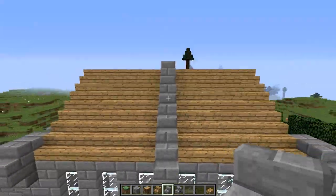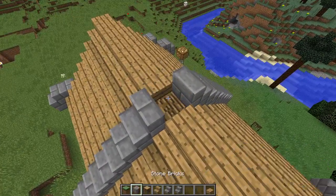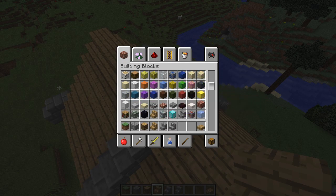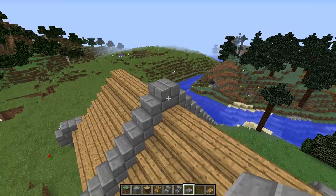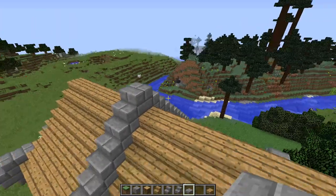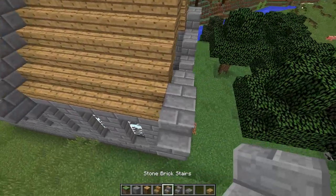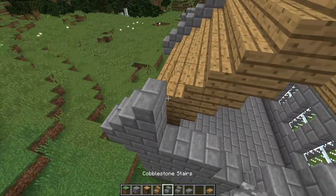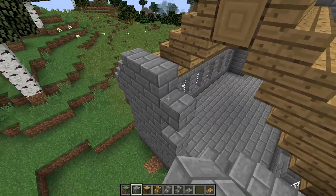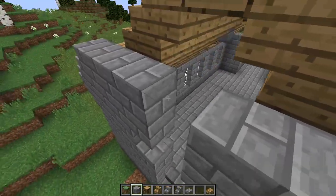You can see that detail and it kind of breaks up the roof. So up here we're going to come in with that, and then a consideration for those of you building in survival - I'm gonna cap that off because otherwise that would be a solid block and a mob could spawn there unless you lit it up. So we'll just go ahead and cover that up and keep our stained glass window outline in place.